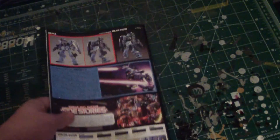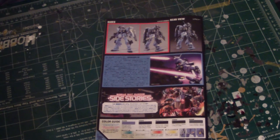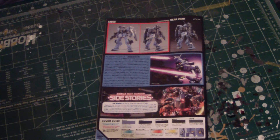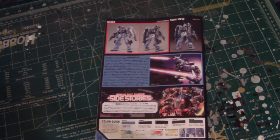On the back of the manual, there's a very nice color splash page with size comparison stories and a front and back image of the model. I think the red mode is called Hades — I'm not familiar with the game yet, and I don't read Japanese, so I'm not entirely sure what's going on.